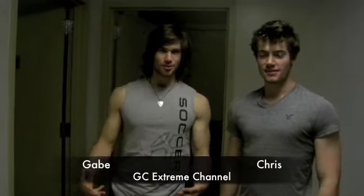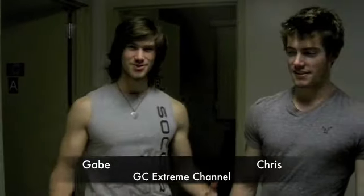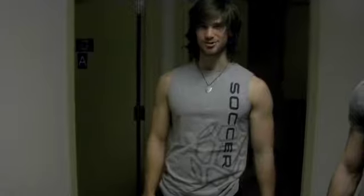Hello everyone, we are Chris and Gabe, and this is GC Extreme Channel. Today we are going to make Jello M5, and we call it GC Extreme Jello.